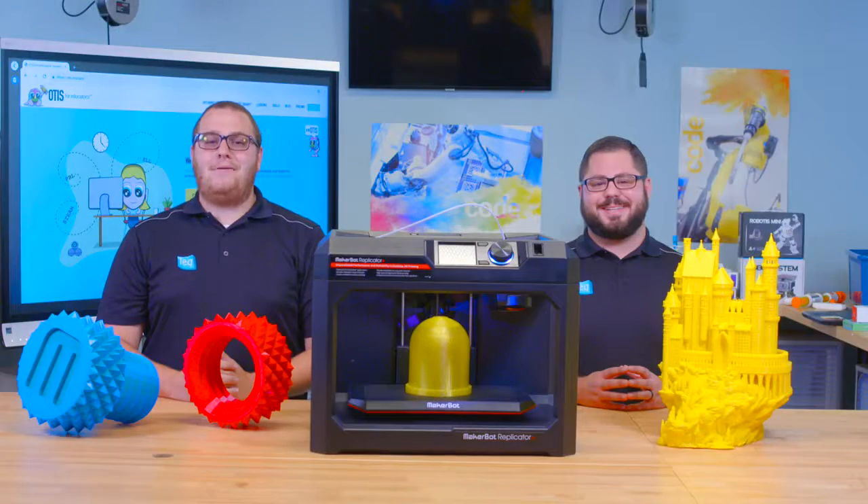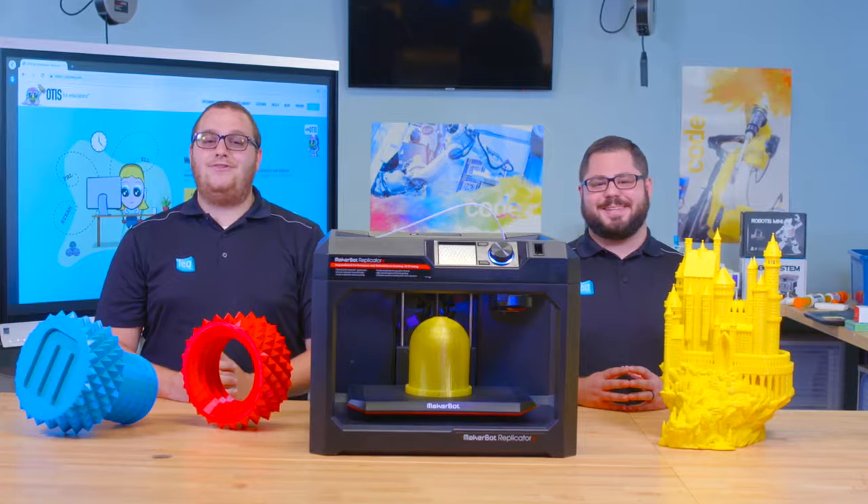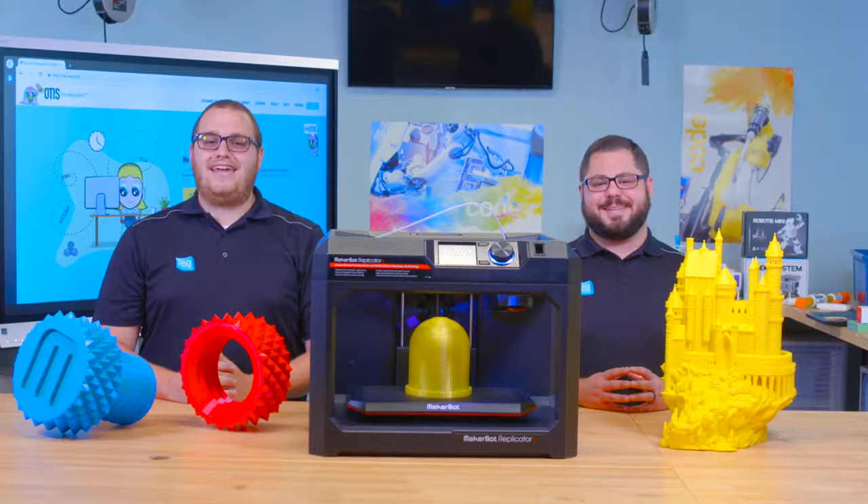If you'd like more information about bringing MakerBot 3D printers into your classroom, contact your tech rep today.